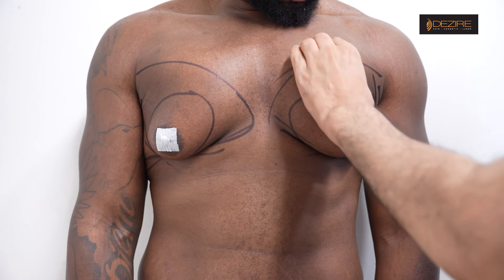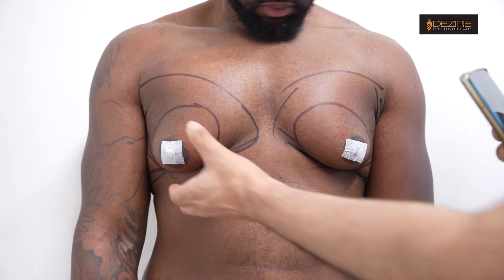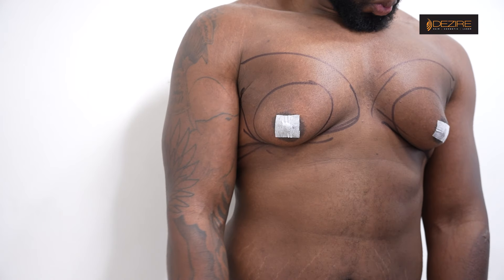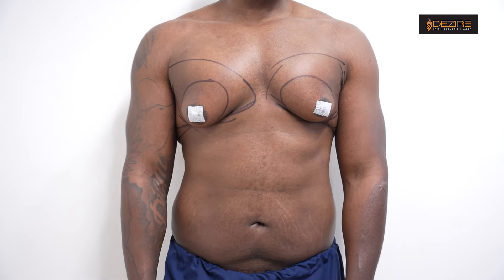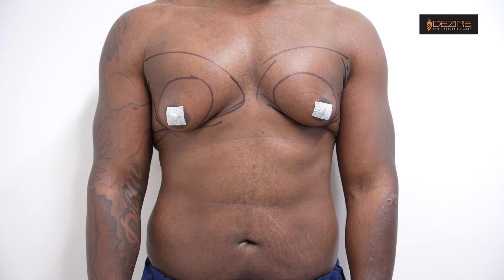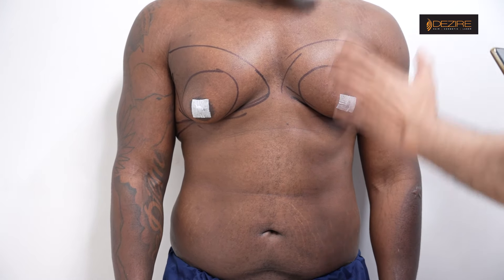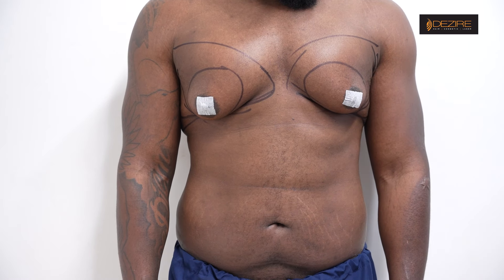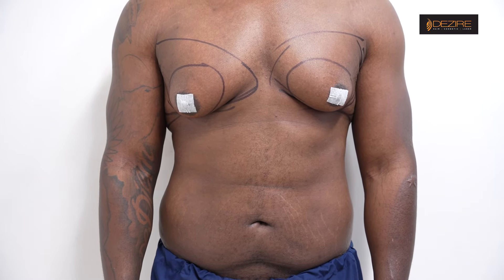These are the muscles basically, and this area is totally sagging and hanging and not looking good. Once we remove the fat and the glandular tissue, a little bit of skin loosening will be there initially, but gradually it will become better. This is how we'll do it and give you a proper chest shape.